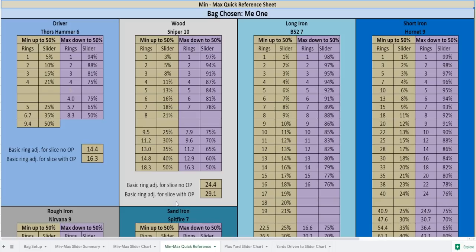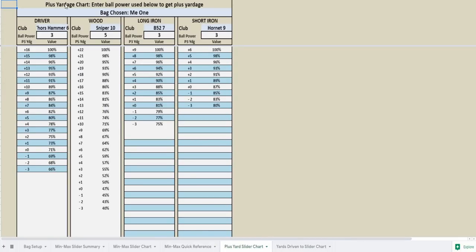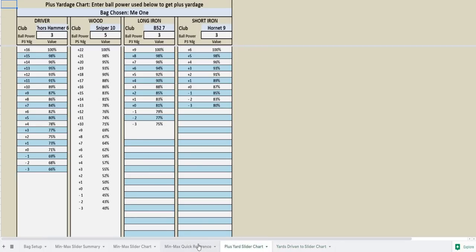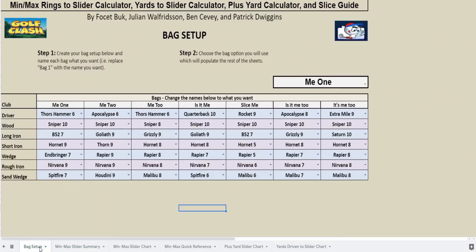There are also a couple of cool pages — a percentage yard chart, and if you haven't seen my video called Tournament Shot Dialing 101, check that out. We go into a detailed view of how this works on the next page as well. It's a really cool Google document put together by Faucet Buke and his team — thank you so much. Go check it out, it's going to improve your game dramatically. Let's take a look at a replay.